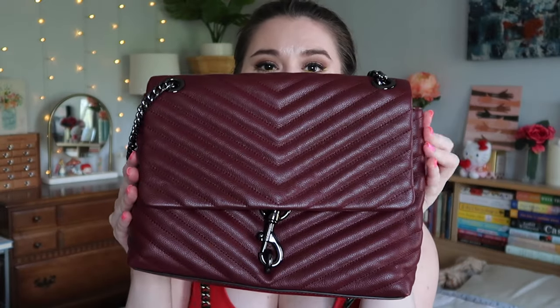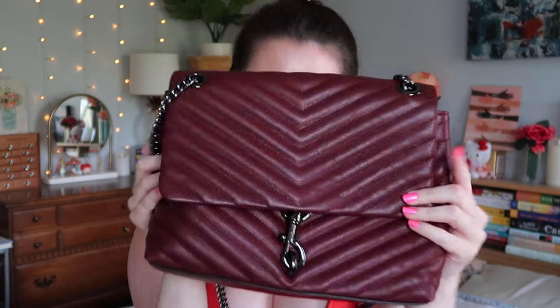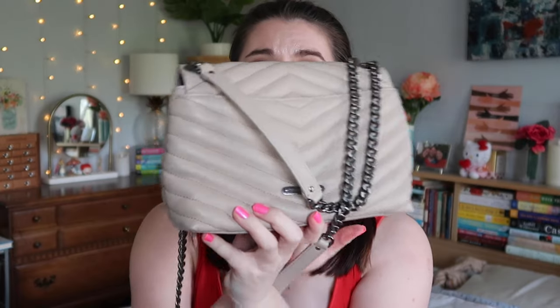Hey guys, it's Megan, and today I'm going to bring you a review and comparison on two of the Edie bags from Rebecca Minkoff. I have the Rebecca Minkoff Edie flap bag in cherry wood, and the pretty new Edie crossbody bag in cashmere. I'm going to go over both of these, compare them, and at a really high level I enjoy both of these bags so much.